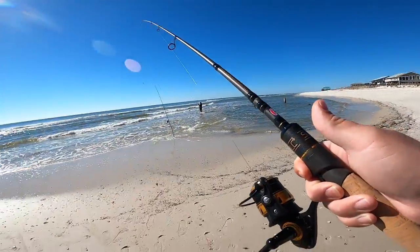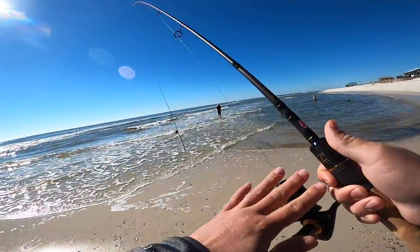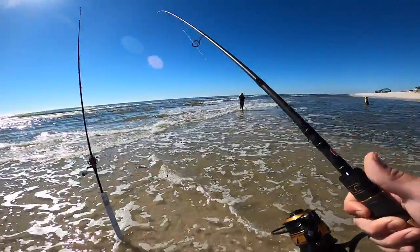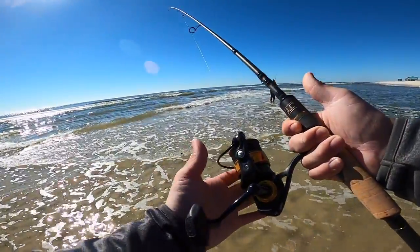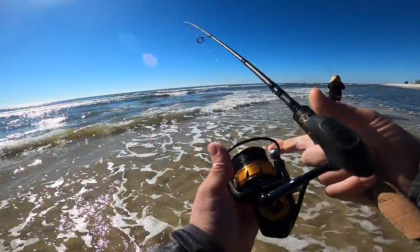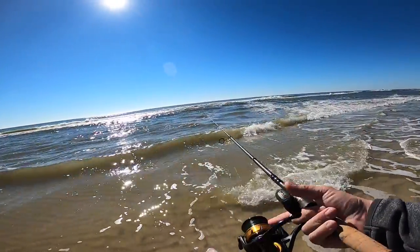The fun thing about this type of fishing is you can literally bring a bass rod or a catfish rod and do the same thing. If it's a freshwater rod, you definitely want to take care of it — don't dunk it in the water, try not to get it splashed, don't get sand on it, and give it a good rinse and oil when you're done. Stuff like this you can take care of and it'll last years in the salt as long as you wash it off and give it a few drops of oil every now and then.